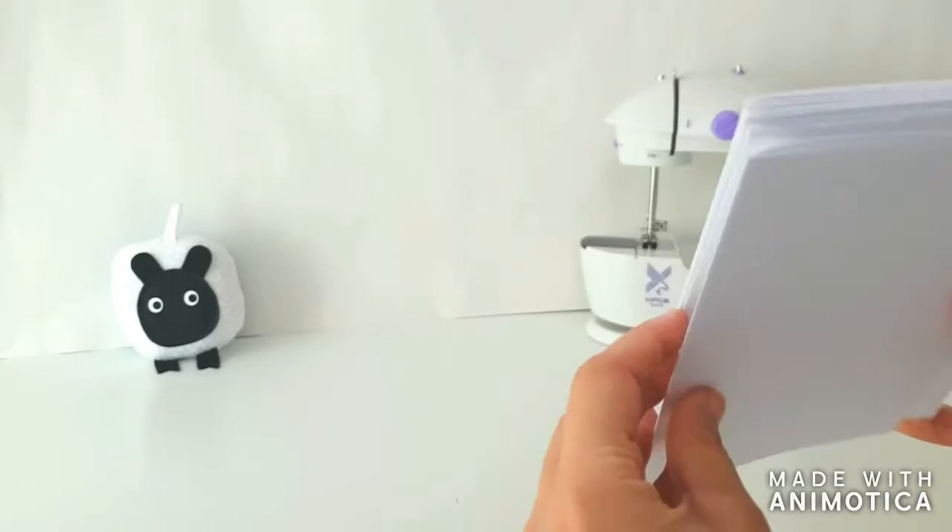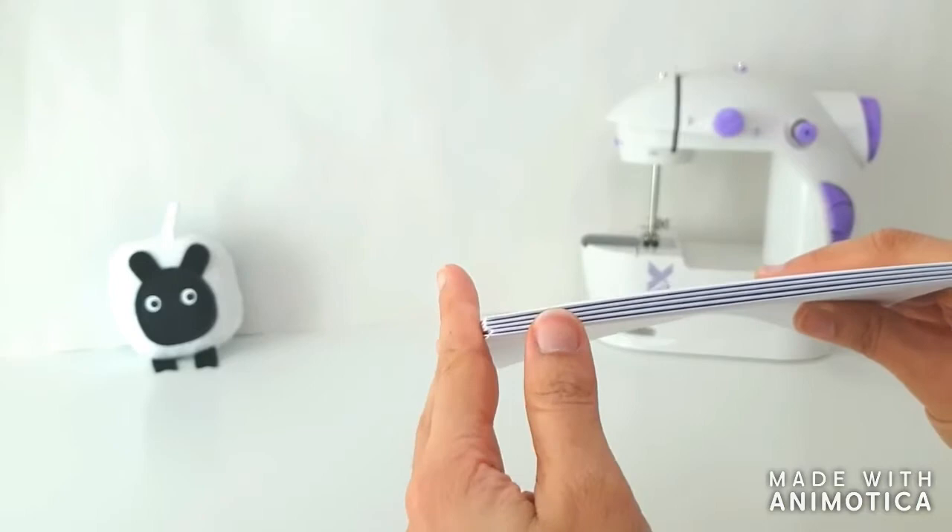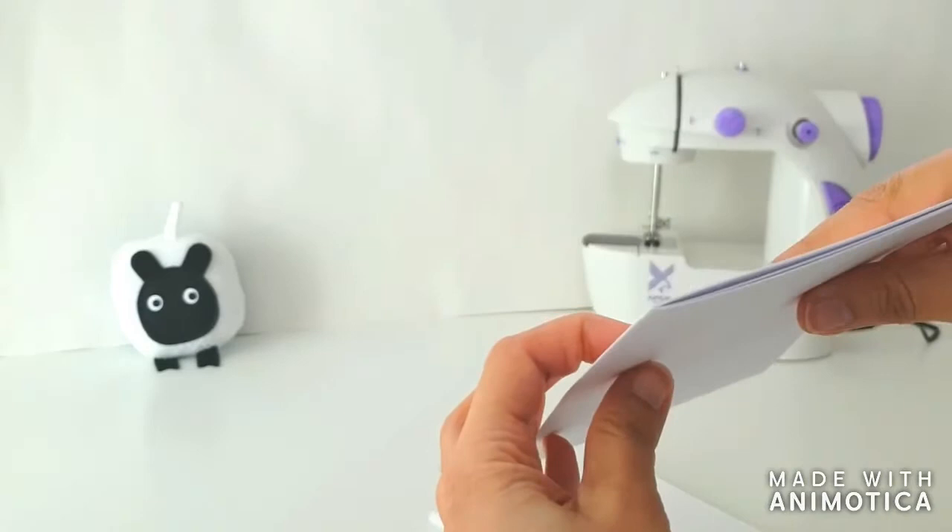We have one, two, three, four, five signatures. Every time we work with this method, we will be working with an odd number of signatures. I'll be working with five signatures, and each signature has four sheets of paper inside of it. So let's move on to the next step.